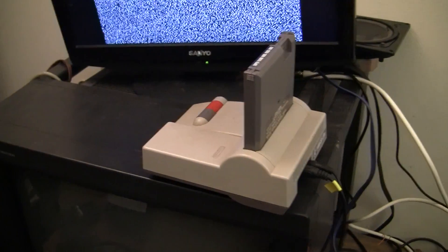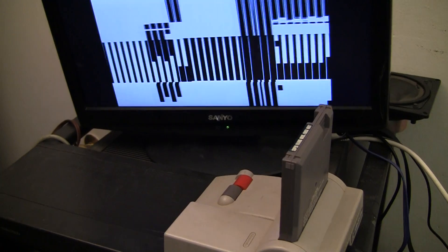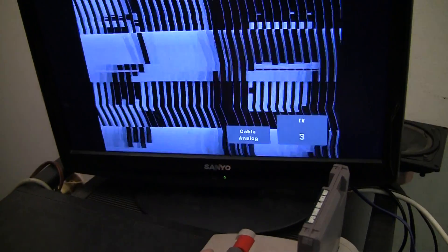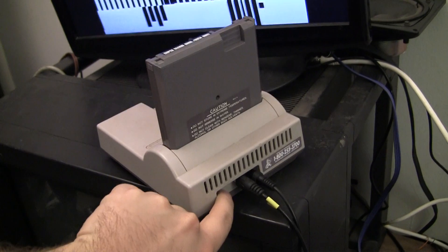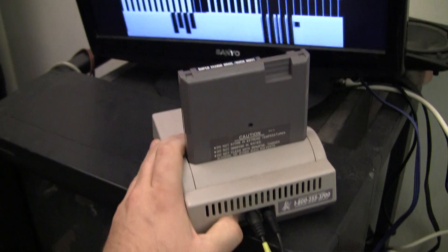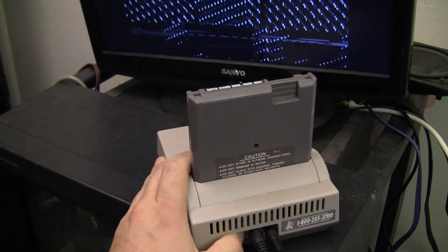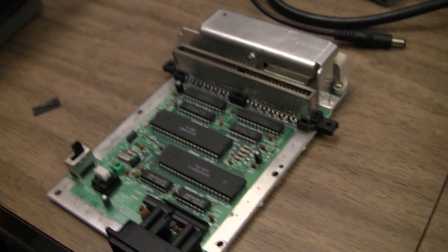I bought this top loader broken for 20 bucks. I get the right movement — this is Super Mario Brothers Duck Hunt intro where they slide together. I thought I'd try flipping the 3-4 switch just to see what happens — nothing. This one looks like an easy one already.